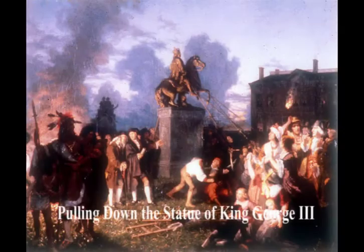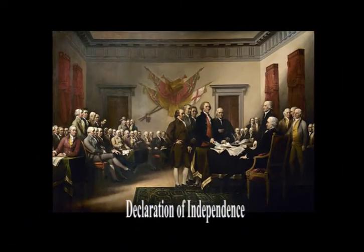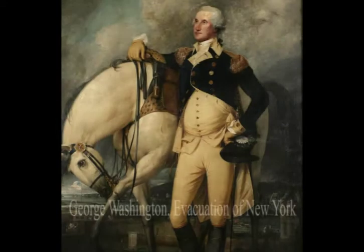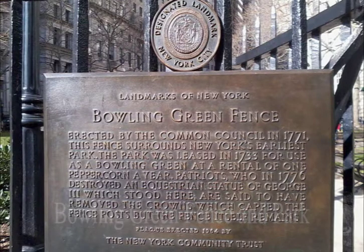Tearing down monuments is an old American tradition, one of the oldest. The Declaration of Independence was signed in Philadelphia on July 4, 1776. Five days later, they held the first public reading in New York City where George Washington was camped with his soldiers in Bowling Green Park. It's in Lower Manhattan in the Financial District.